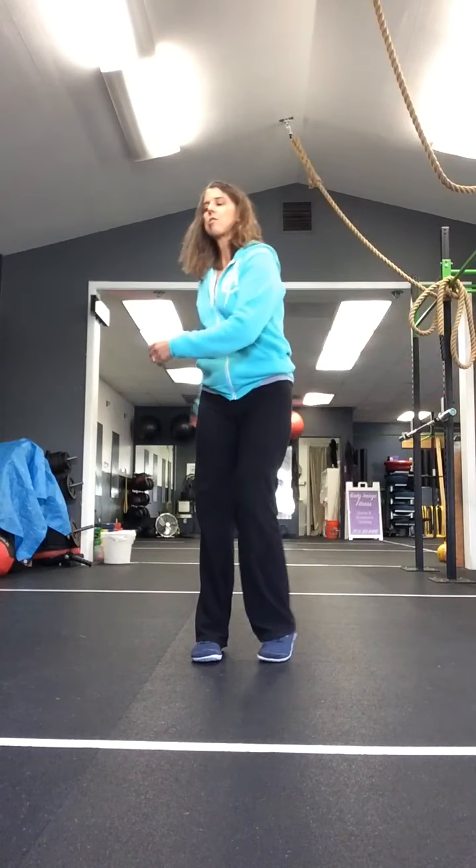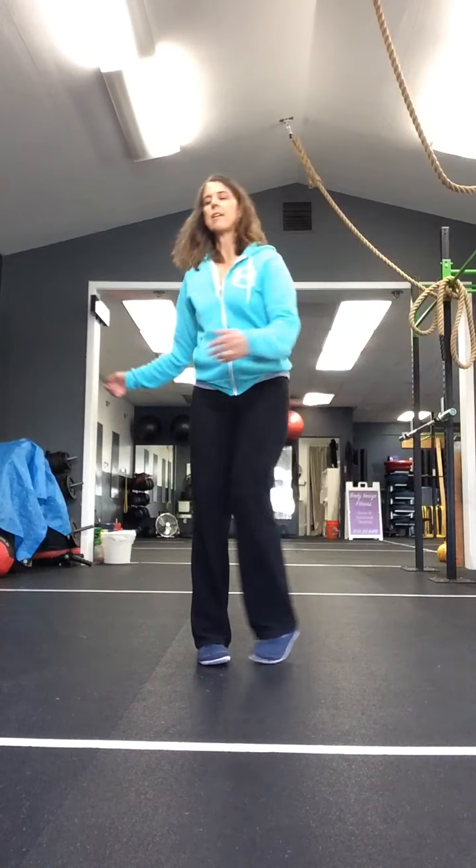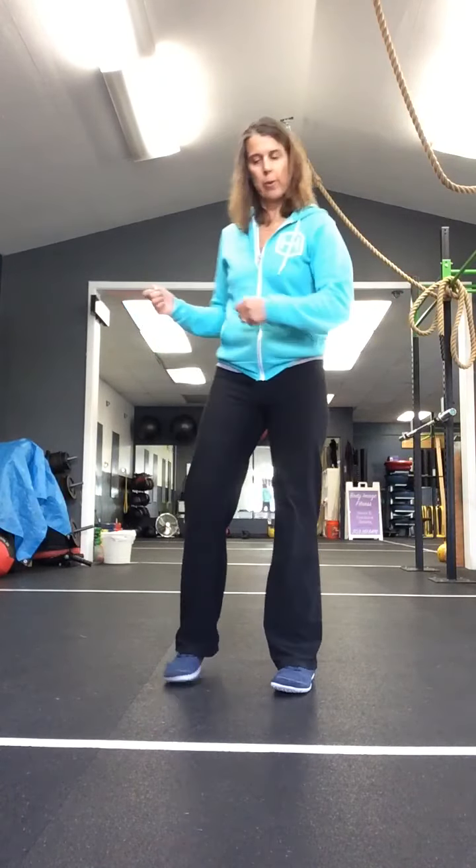Let's start going into the cool down part of it. We are going to just do our side to side, very easy step tap here. And then our heel tap forward to the corner. That's it. Make sure you're breathing and letting the heart rate and the breathing come back down now.